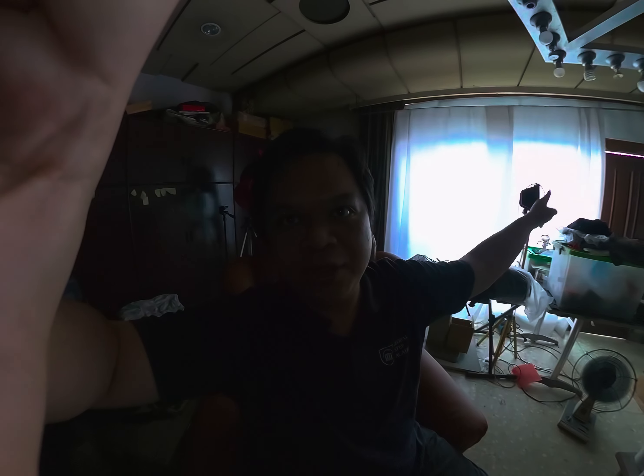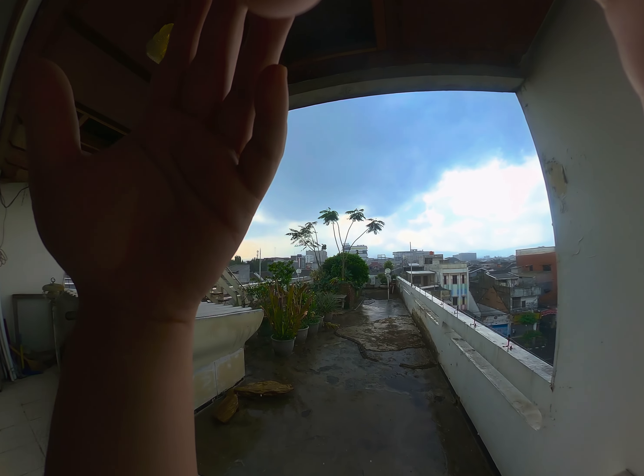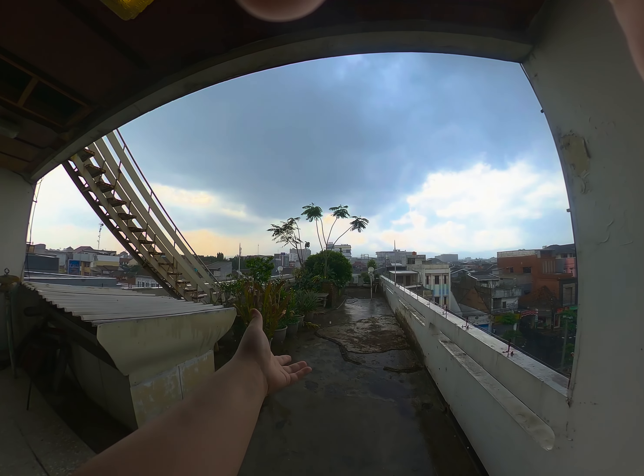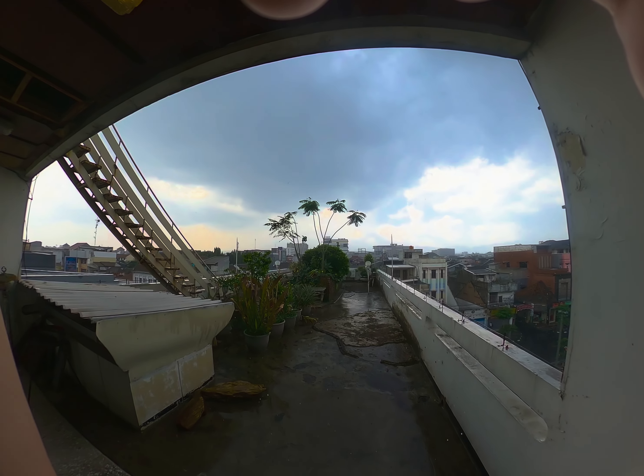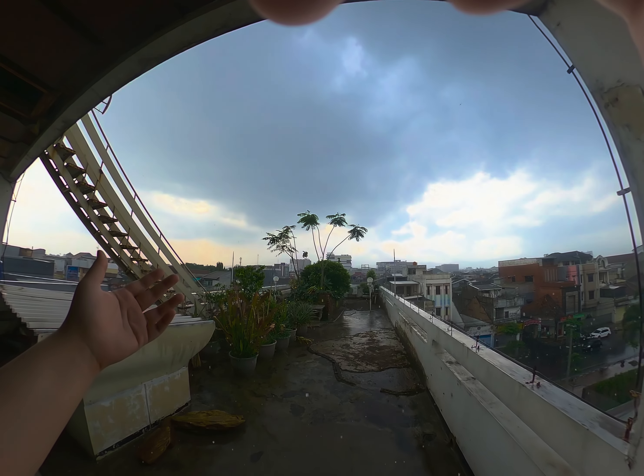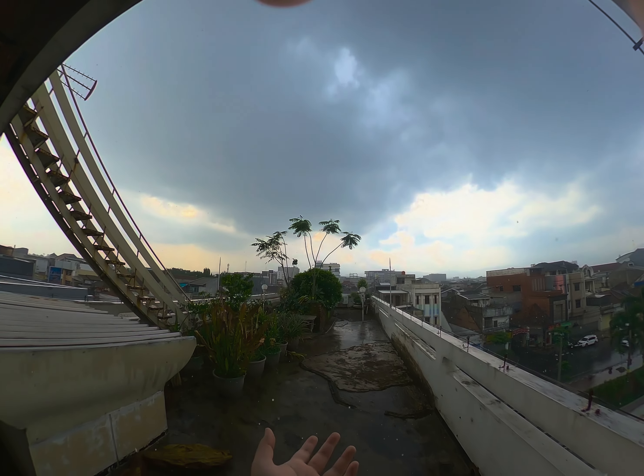You can see everything from here and hopefully you can hear my audio very well. Today's video is brought to you by the GoPro Max. Look at this beautiful rain today — it's been a while and we're finally getting rain. Lots of water here, this is very cool.